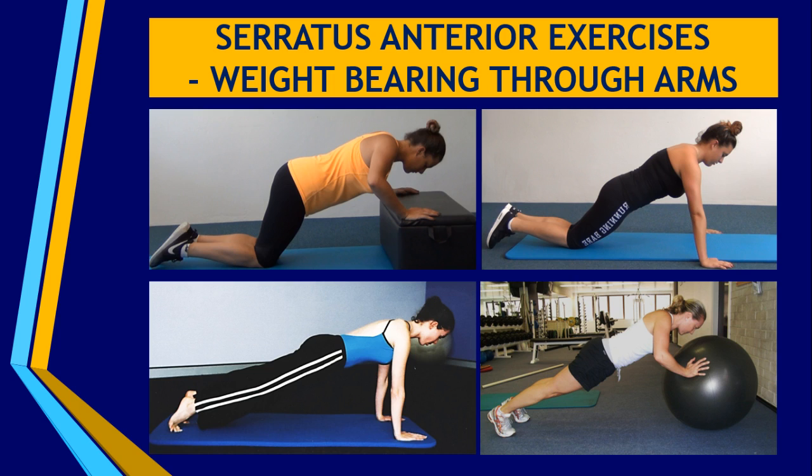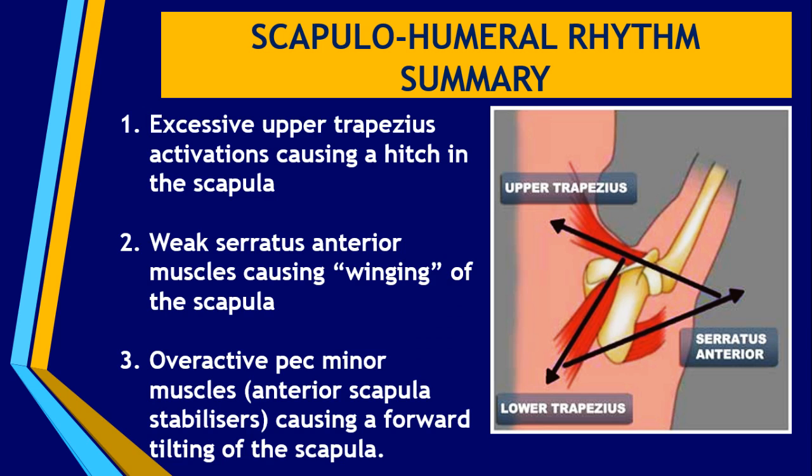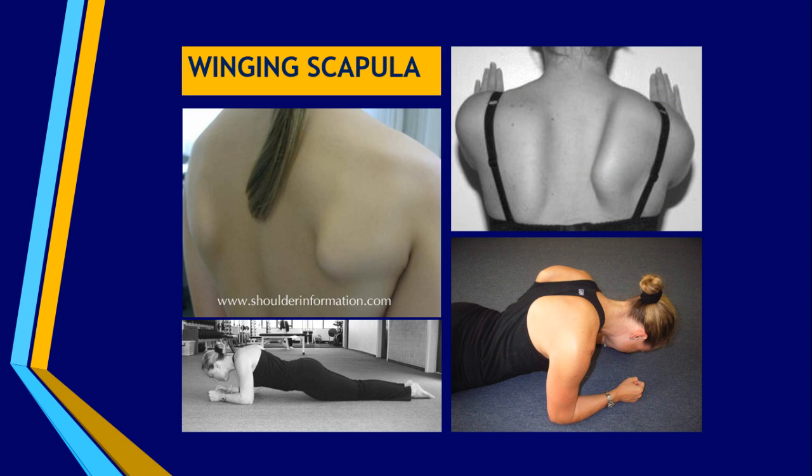The other dysfunction you might see is an overactive pec minor muscle. If the pec minor is too over-activated and is trying to depress the scapula instead of the lower trapezius doing that job, you will see a forward tilting of the scapula — the shoulders become rounded, the clavicles come forward. When you look at your client's scapula, you will notice the inferior angle is actually lifting off the rib cage. This is inferior angle winging due to the pec minor working so hard, pulling the whole scapula and shoulder girdle forward.